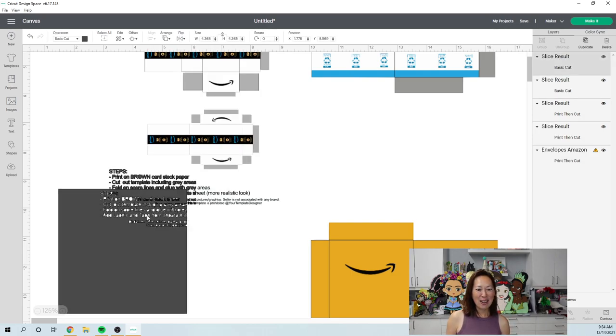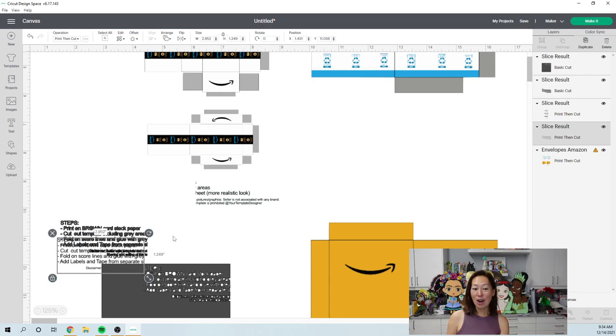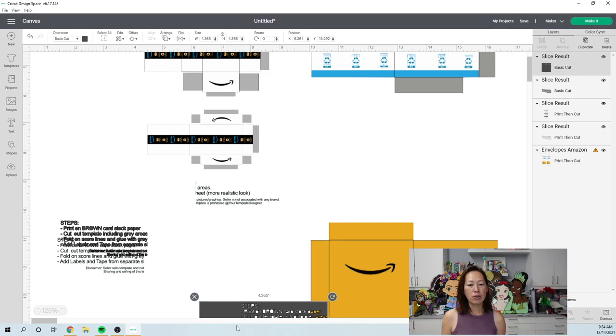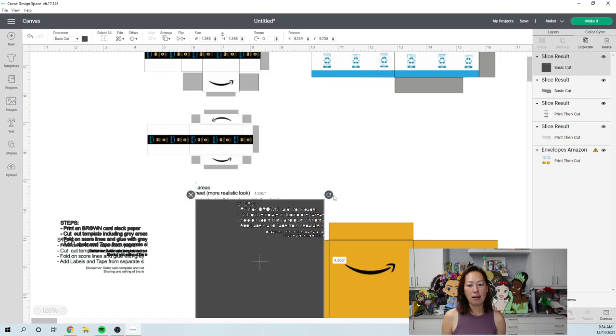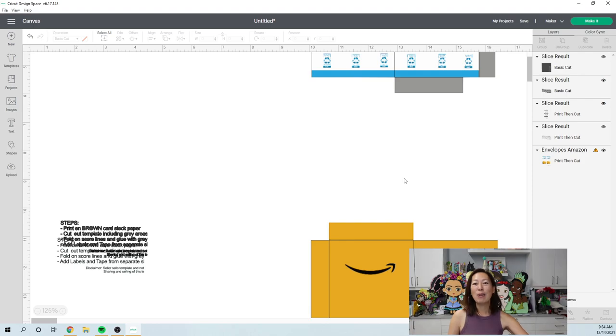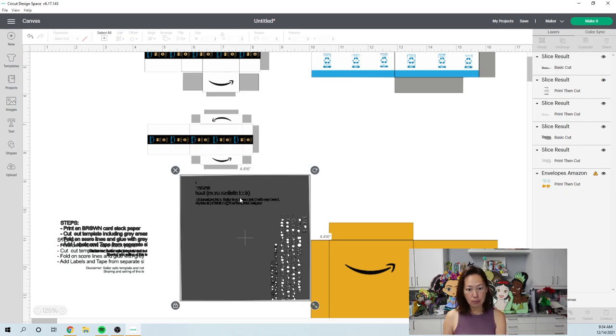I'll move that out of the way — there we go, that part's gone. We still have this remaining part, so I'm going to flip the square so it has more surface area to completely cover the remaining words, then slice again. This time when I slice, all of the instructions will be gone and I'll have just the boxes. You can leave it like that or continue this exercise, separating each box from the group until you get down to one box. I'll delete all this excess.